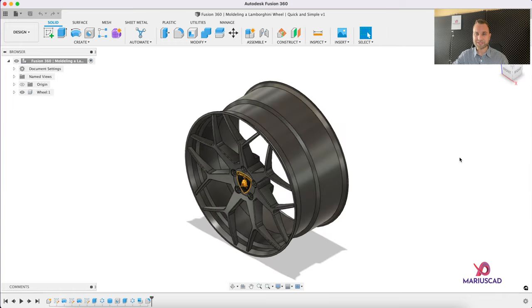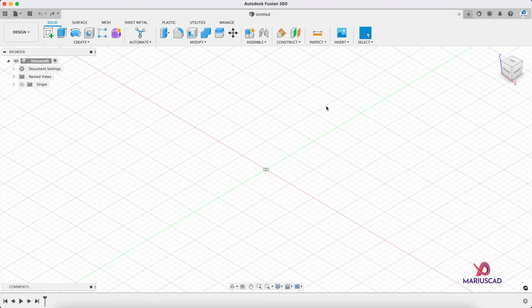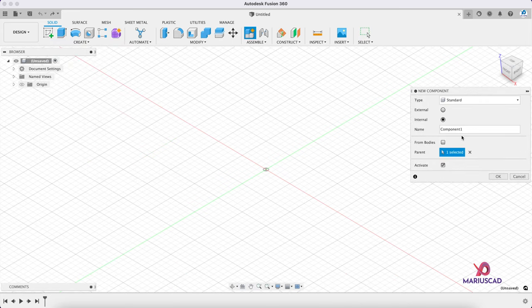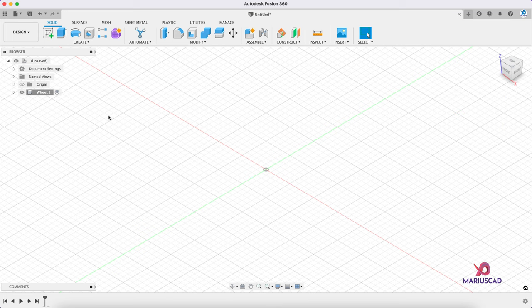So let's get started. Before every single drawing the units are very important, and for today's drawing we will work in centimeters as it is here. We will start through a new component, so we'll go to the create menu and we'll press new component. We can leave it with this name or change it to 'wheel' and then press OK. This is our active component where we will draw.